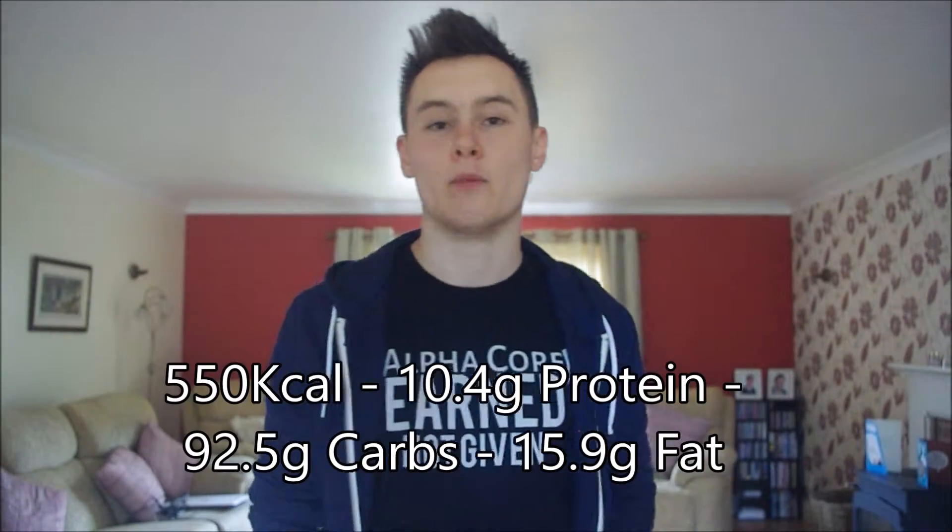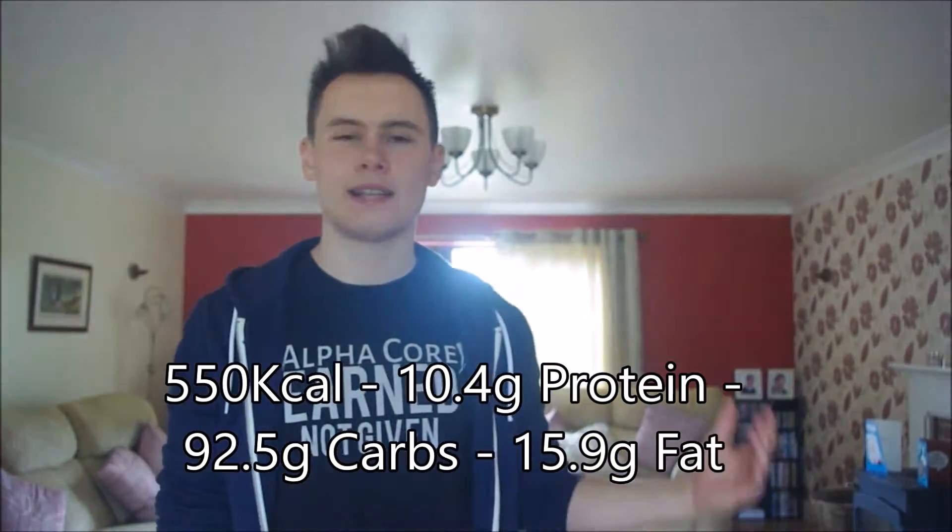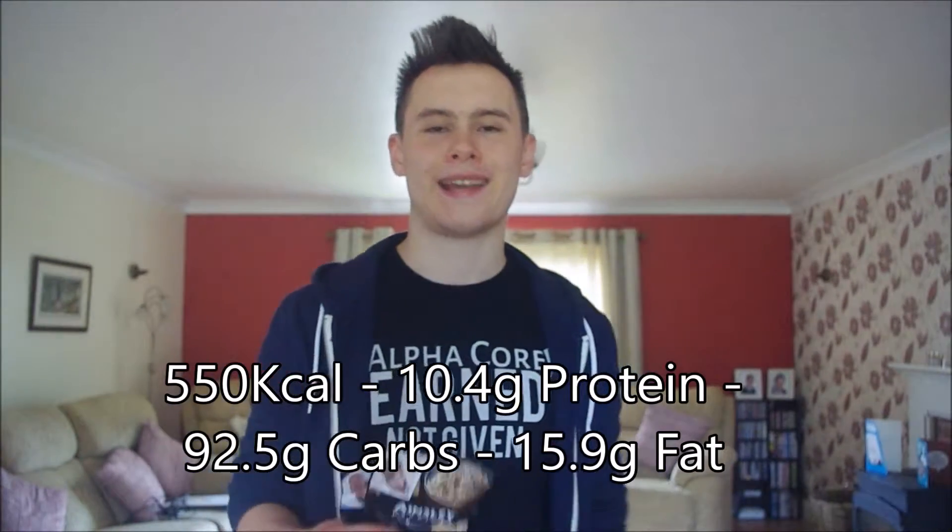To get straight into the episode today, I'm going to be doing these Ainsley Harriot risottos. We've got the wild mushroom risotto and the broccoli and blue cheese risotto. The macro breakdown is pretty much the same — it's about 550 calories with a pretty similar macro breakdown. I have pretty high expectations for these. Ainsley Harriot has definitely set the bar high with his products recently, and I think he's pretty hilarious too. Anyway, without further ado, let's get into this and get preparing these products.